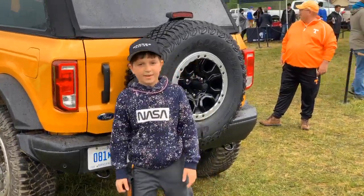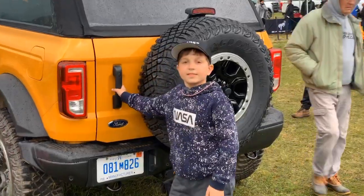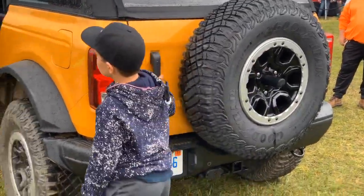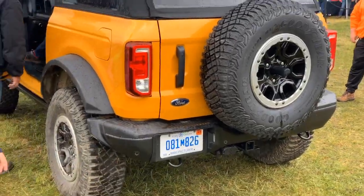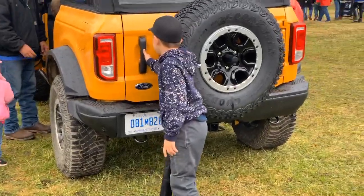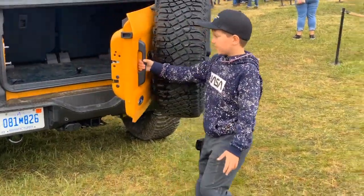Hello everybody, Gavin here. Today we are demoing the back gate of a two-door cyber orange Bronco. You pull it to open it, and there's one position here, then you pull it back.